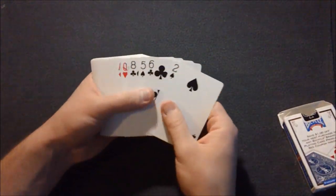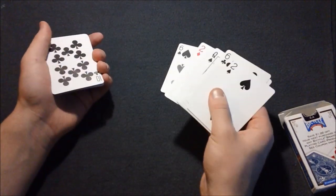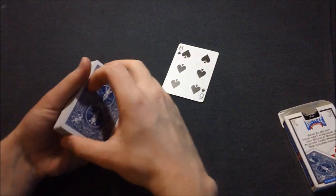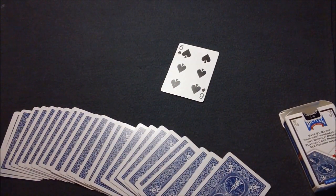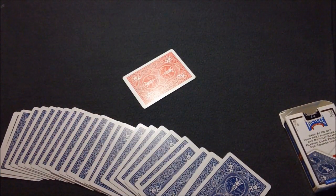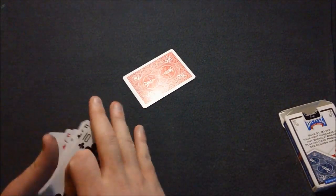So you spread the deck out, look for the six of spades, and there it is. They could have picked any card, but they picked the six of spades, which happens to be the only red card in a blue-back deck. Now I'm going to go through the setup of the deck and what you need to know.